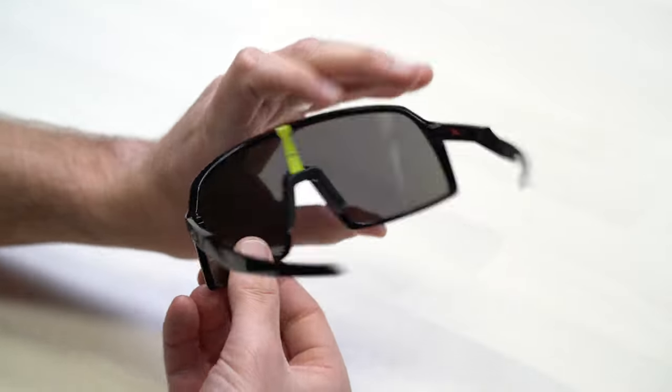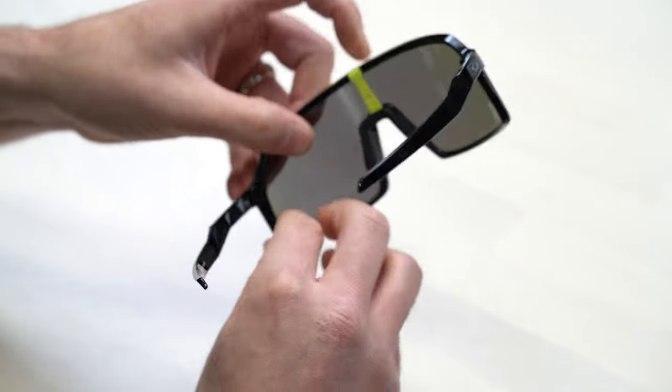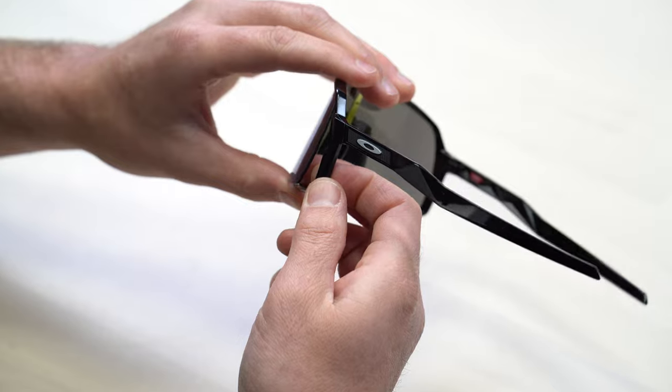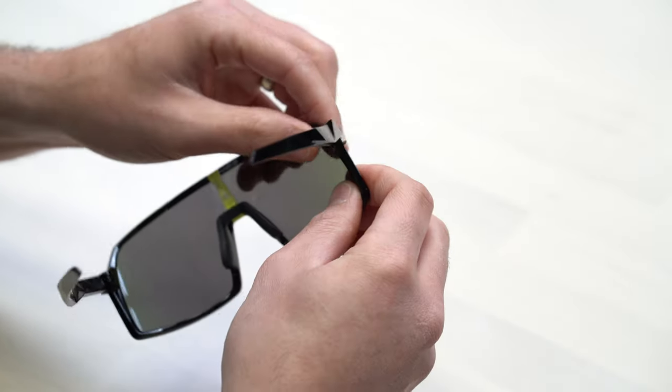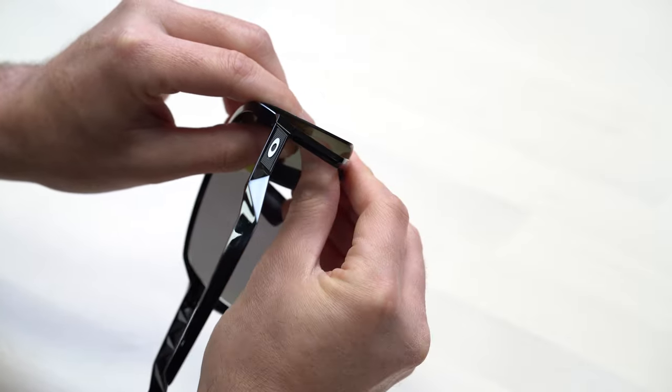I like to start with the outside bottom of the lens and you really just want to push it out. I like to get a finger on the frame as well as on the lens — it gives you a little more control. Just push from the back; pushing the lens forward is going to work. Maybe sometimes you need a little bit more force, but it shouldn't be excessive and you don't have to stress about it because it's a very durable frame and a very durable lens.